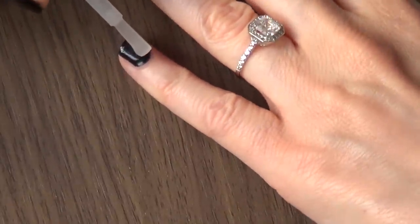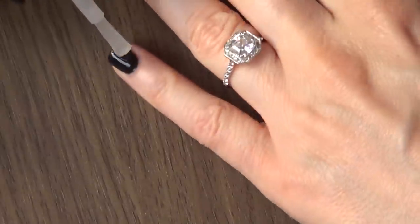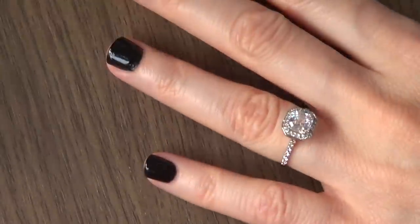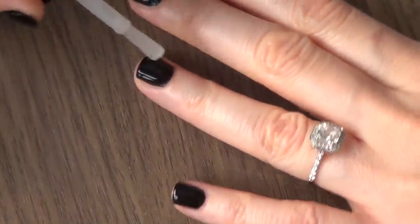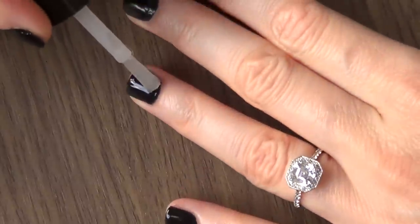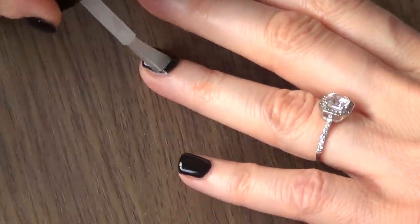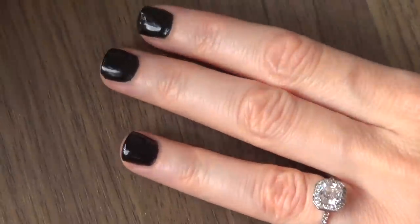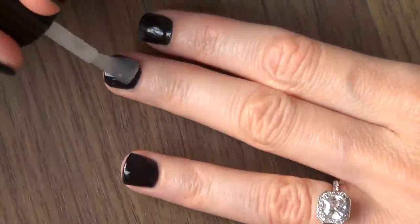So I'm just going to apply one coat and let you know my thoughts on this and if I think it's worth it. It's pretty affordable anyway, but maybe you want to be extra sure how this one works. So far it's like pretty much any top coat — nothing special, no particular smell or anything funky.